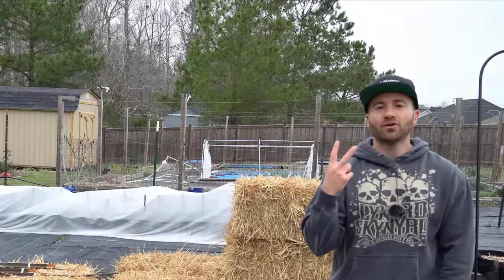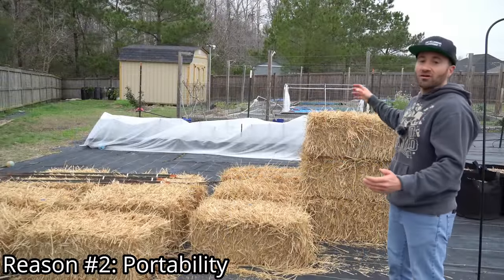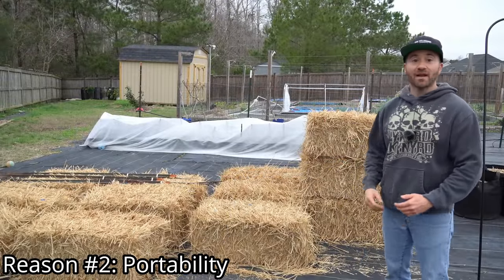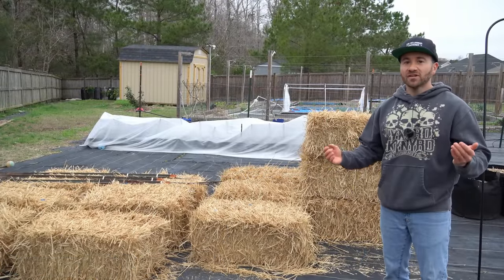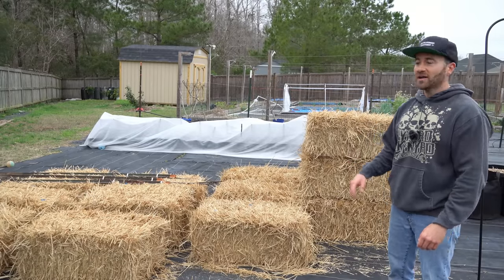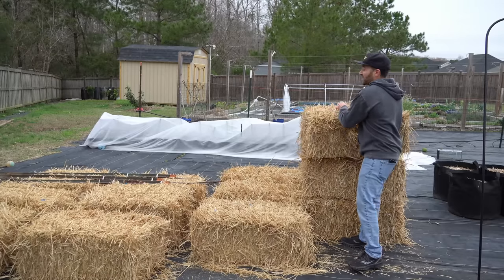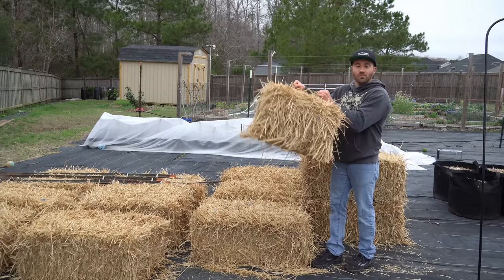The second reason to build a straw bale garden is portability. Not all of us have a yard large enough to build lots of raised beds. Also, some of us may be renting and don't own the property, so we can't dig up the yard. In that case, straw bales are perfect because they are very lightweight and you can easily transport them anywhere.